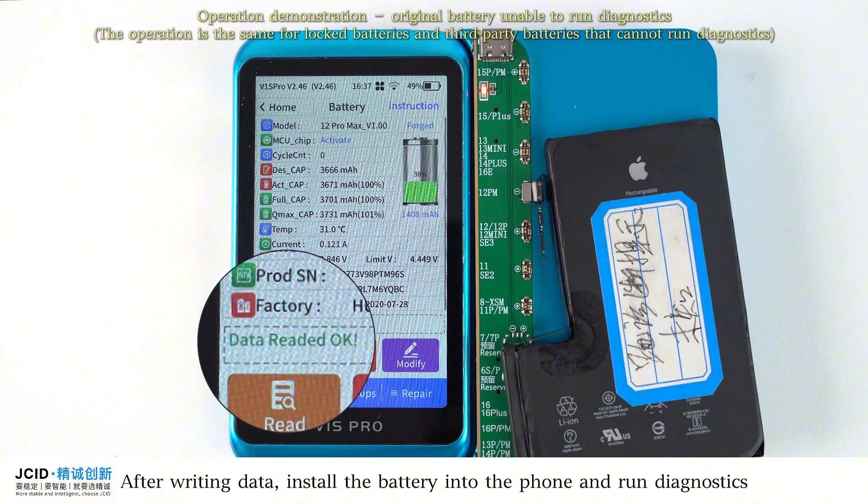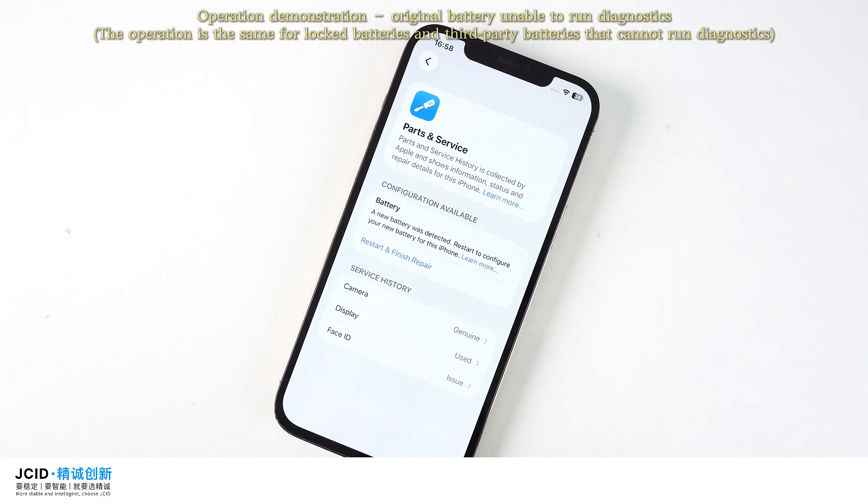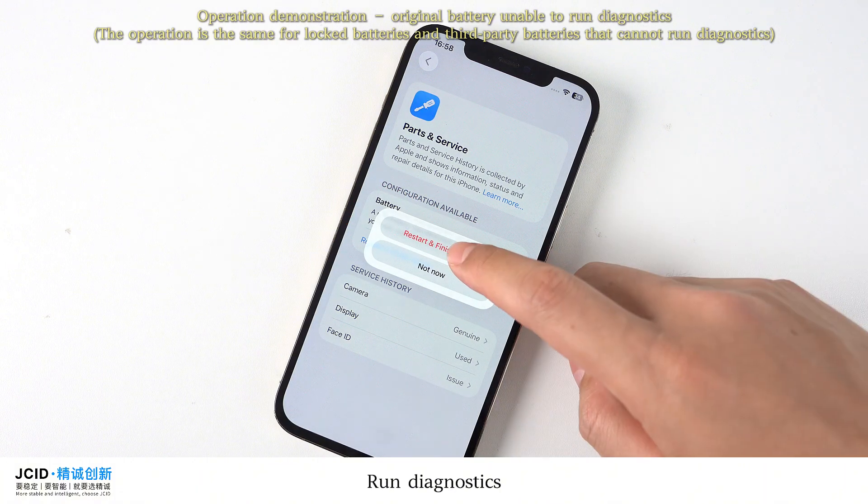After writing data, install the battery into the phone and run diagnostics. You can see that the diagnostic window is now available. Run diagnostics.